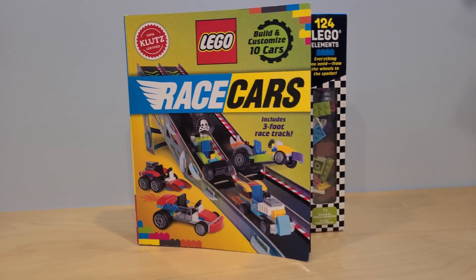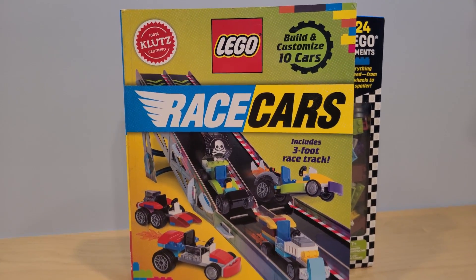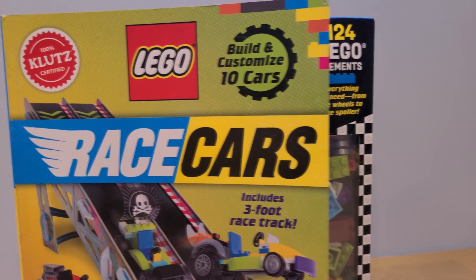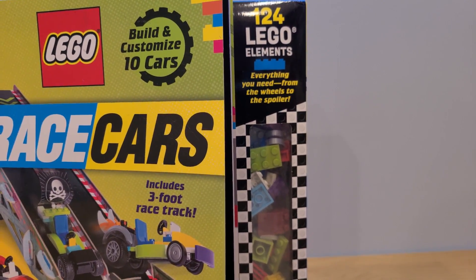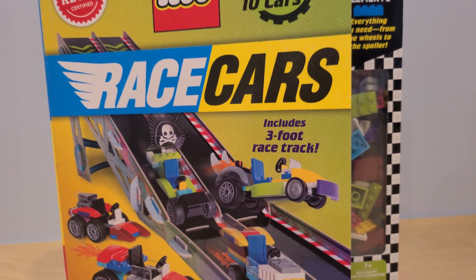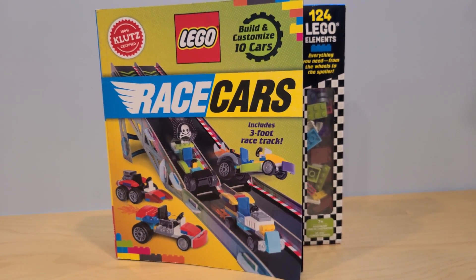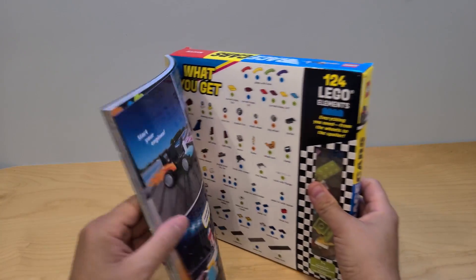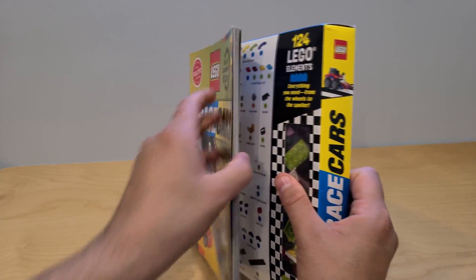Hey everyone, I got something fun in this video: Lego cars! We're going to build 10 cars, we have 124 pieces and a big racetrack, so let's get building and then do some racing. I wonder which car is gonna win. Here in the front we have a booklet with all the different instructions for our cool cars, which we are going to be building in just a moment.